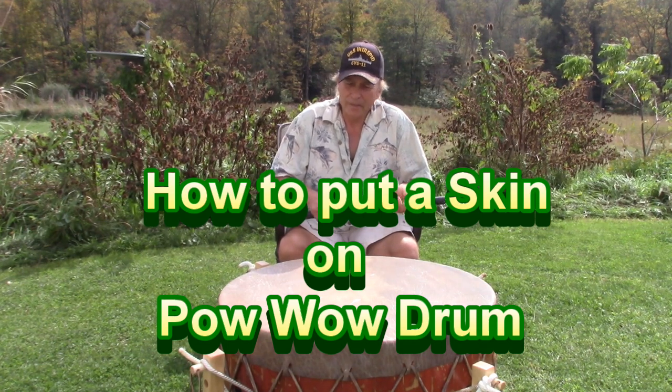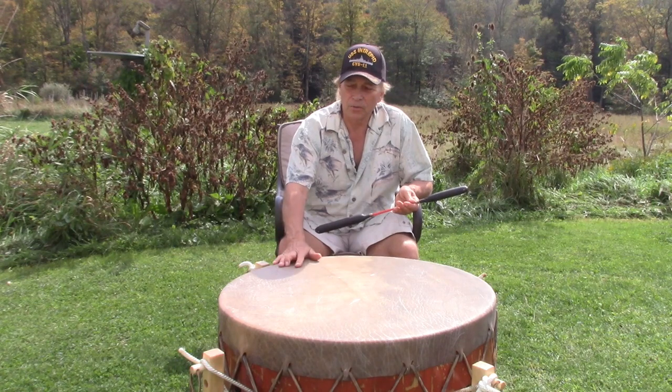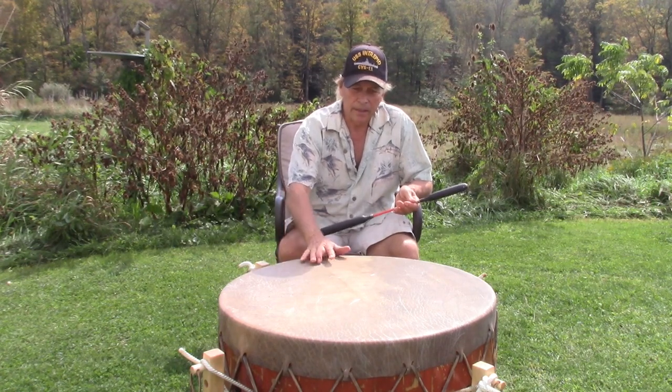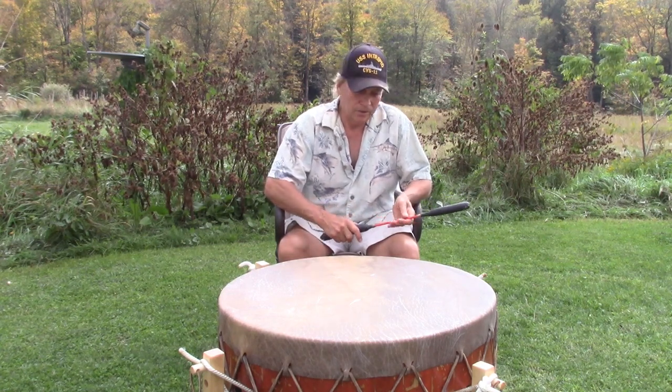Hello my friends. In a previous video I showed how to construct a drum base, and in this video I'm going to show you how to put the drum head onto the base.